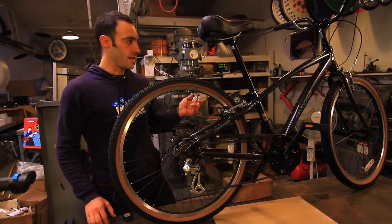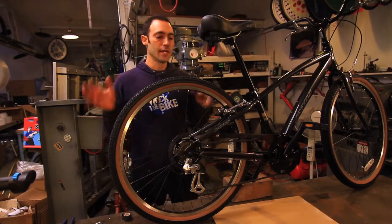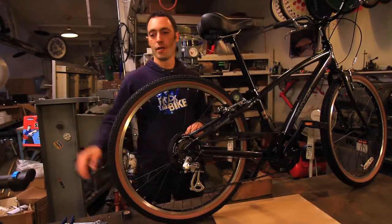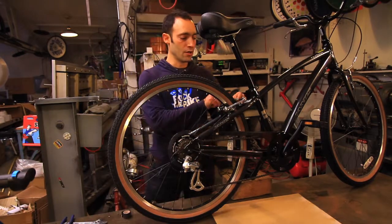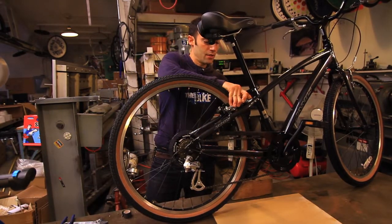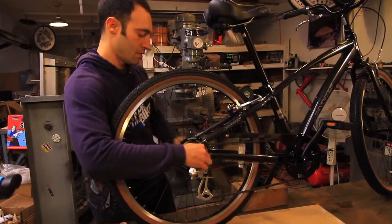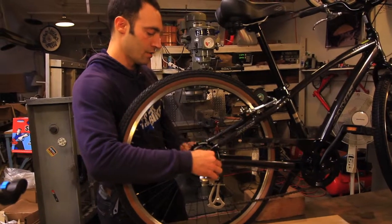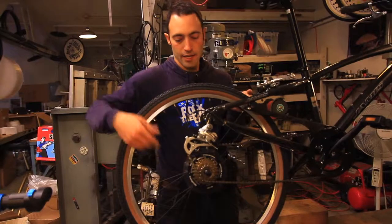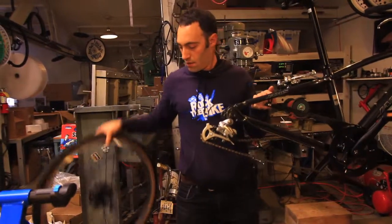With that said, I'm going to now show you how to take the rear wheel off of the bike that you have and put the generator wheel on, and then we're going to put it in the stand. First, I'm going to use the release mechanism on the V-brakes, undo the quick-release a few turns, lift up the bike, and allow the wheel to fall out.